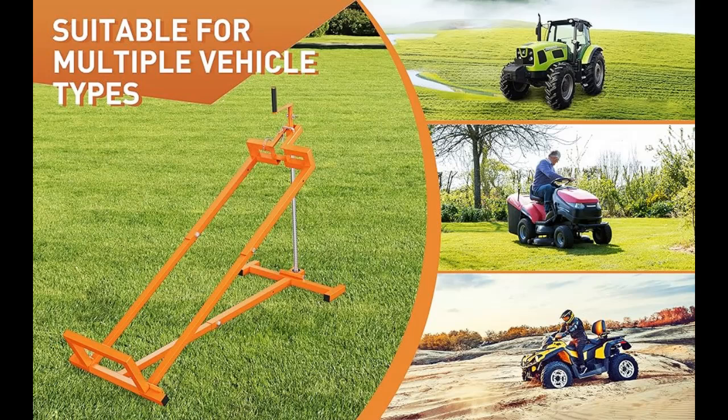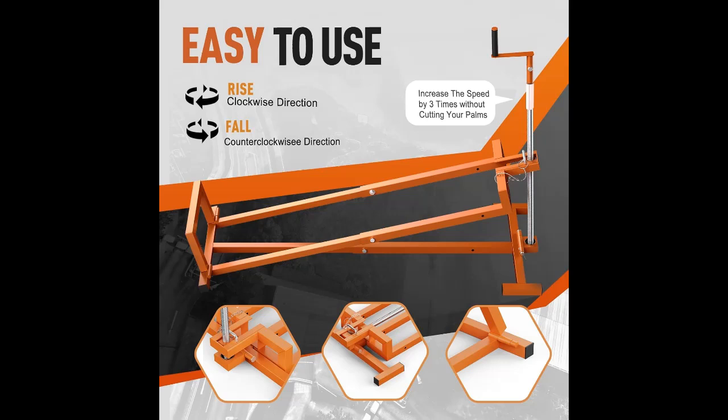Adjustable height and width — the height of the riding mower lift is adjustable from 2 inches up to 26 inches. The length is adjustable from 30.5 inches to 41.3 inches, meeting the needs of most riding lawn mowers and lawn tractors.